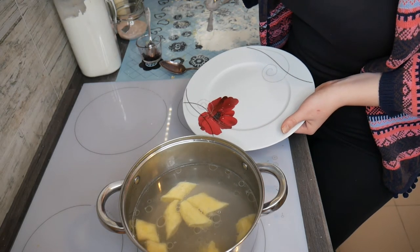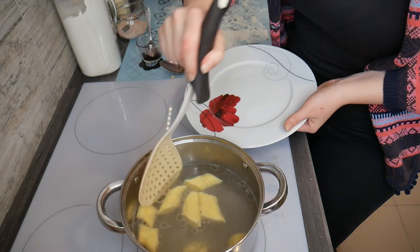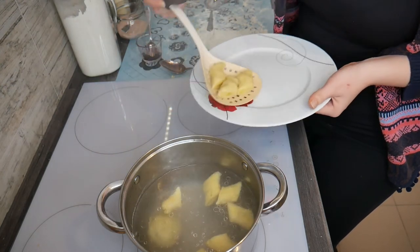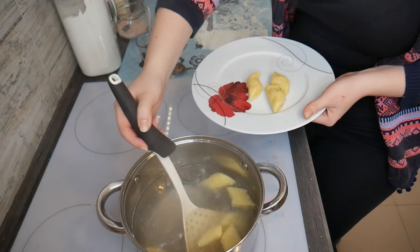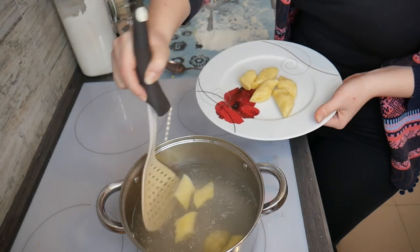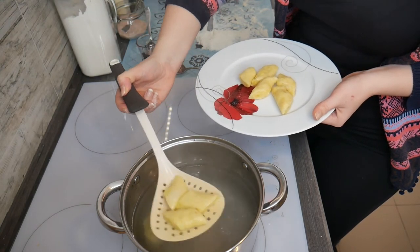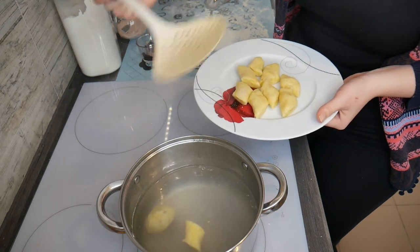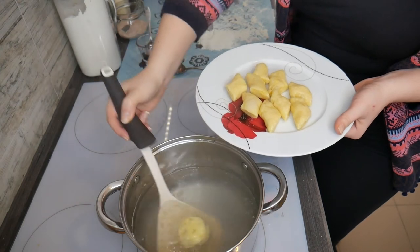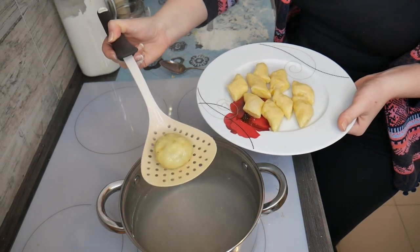Our kopytka have been floating on the top for about three minutes, so it's the right time to take them out. They look a bit dry, so you should put melted butter on top, or maybe bacon or lard. And here is our knedlle — knedlle are best served with breadcrumbs, sugar, or sour cream.